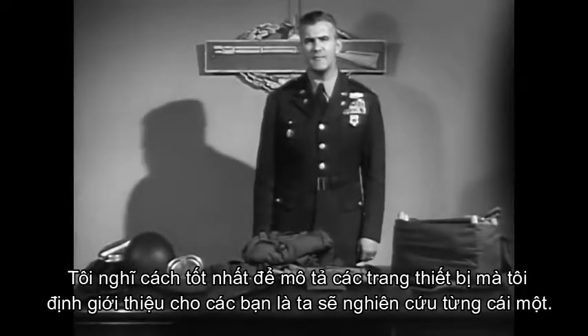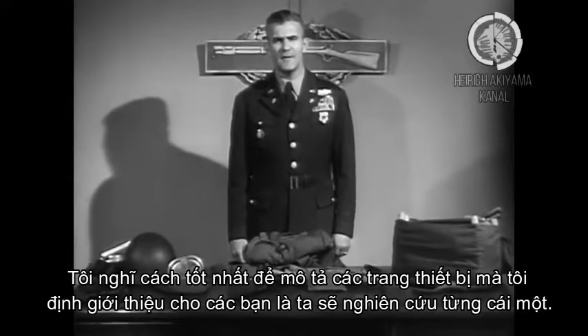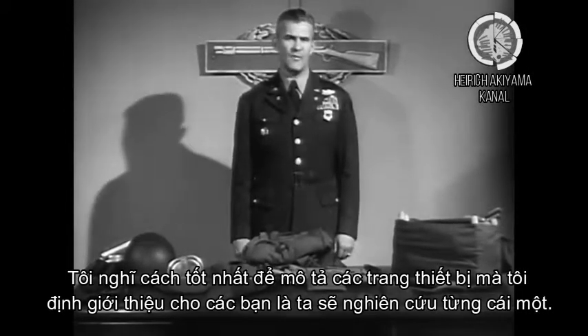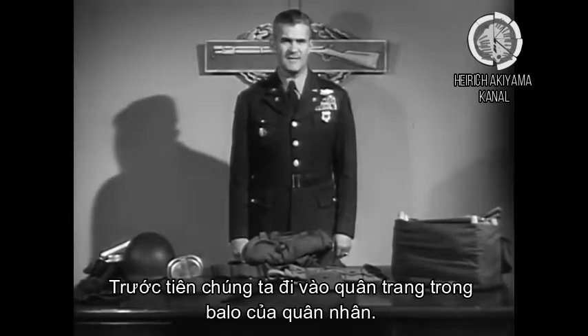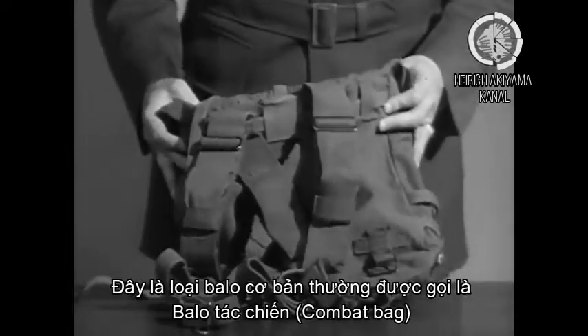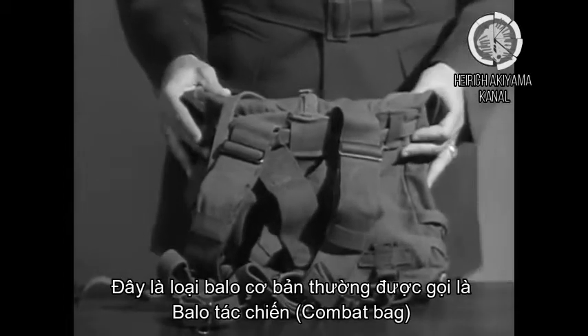I believe the best way to demonstrate the equipment that I plan to show you is to discuss the articles one by one. What you're about to see is the infantryman's full field pack. This is the basic carrier. It is known as the combat pack.